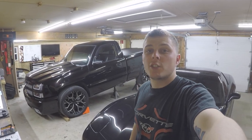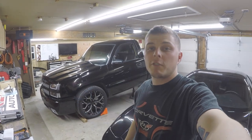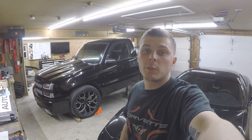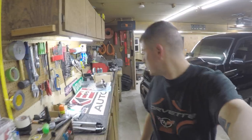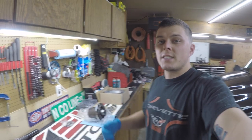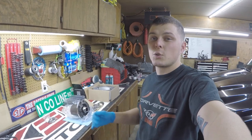Welcome back to the channel. This week on the little street truck, we're trying to get rid of that one-tire fire so we can do a legit burnout. To do that, we're going to replace the rear end. We bought a Detroit TrueTrac differential unit, picked it up from Quick Performance for just shy of five hundred dollars. I called them up, told them my truck model, and they told me exactly what I needed.